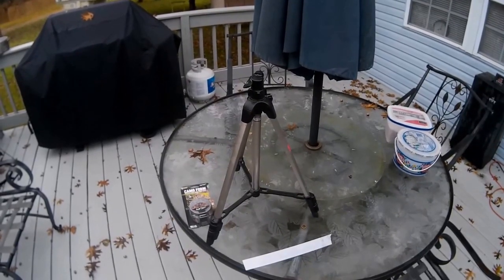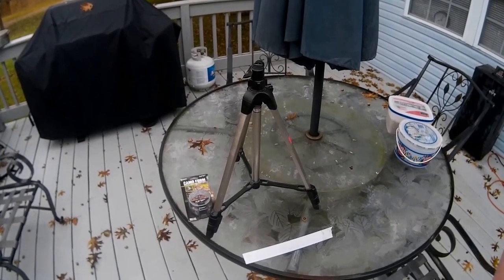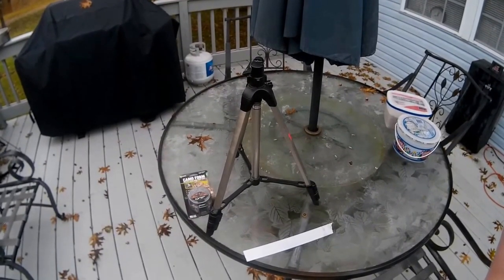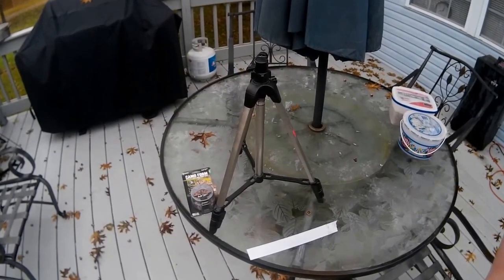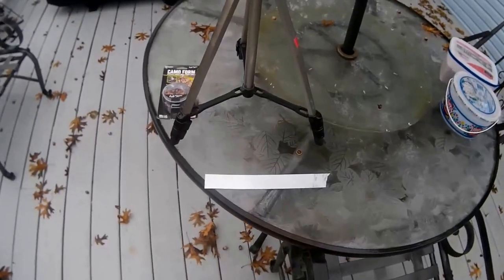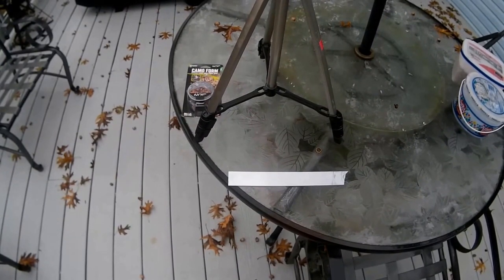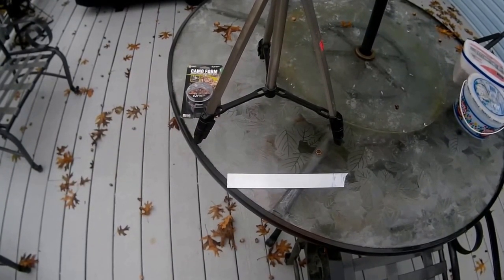Hey guys, this is the bipod that I'm going to try to convert into a shooting stand that I purchased at the Goodwill a couple of days ago for $3.99. I have a piece of aluminum bar stock here that I'm going to cut and bend in the vise into a cradle that I'm going to wrap with high density foam.